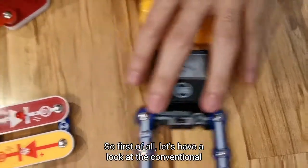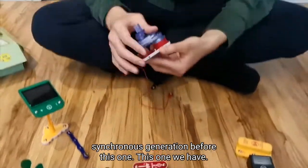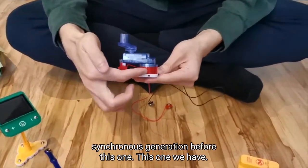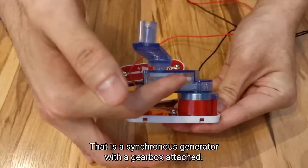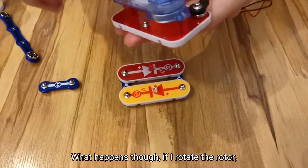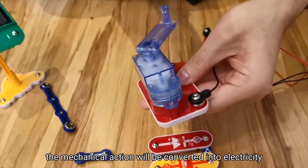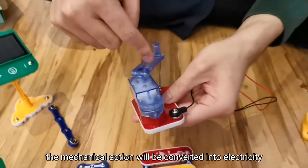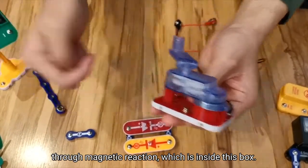First of all, let's have a look at the conventional synchronous generator. What we have is a synchronous generator with a gearbox attached. What will happen is, if I rotate the rotor, the mechanical action will be converted into electricity through magnetic reaction, which is inside this box.